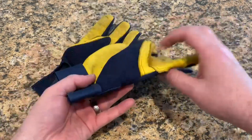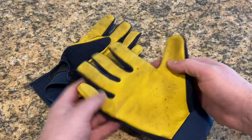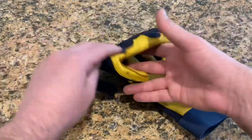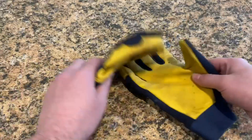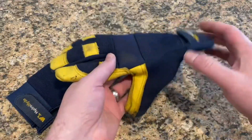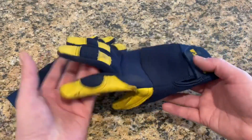Hello, these are the Wells Lamont Hydra Hide Work Gloves. These are about after a year of use, so they're definitely a little bit worn, but they've been great. It's a good combination of hide and flexible, breathable material on top.